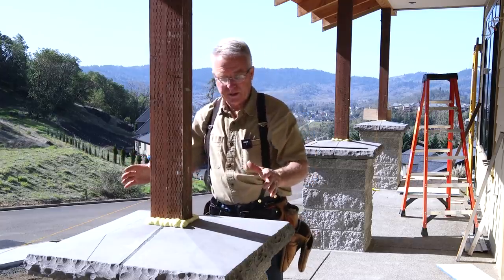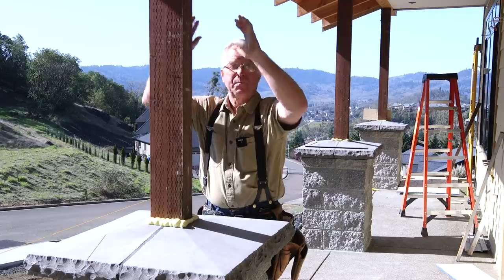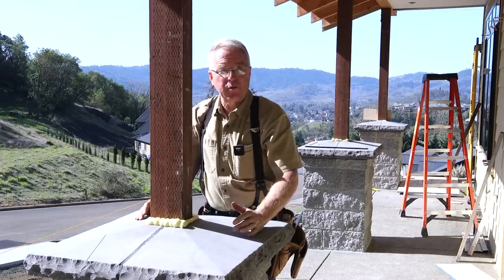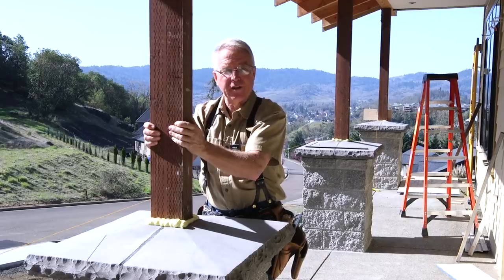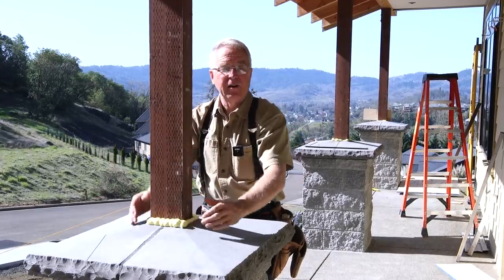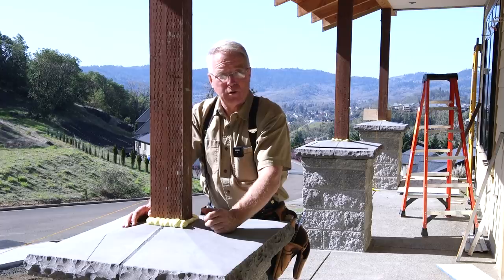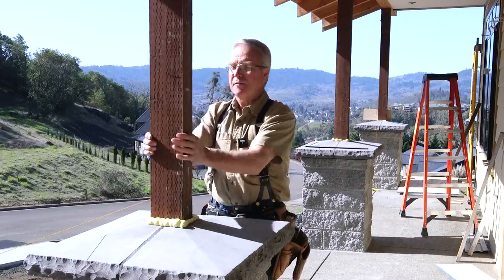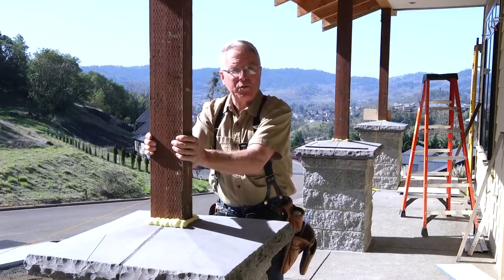I'm going to put some classic craftsman style tapered columns on top of these caps going up to the top, with a band at the top. Even though these things are going to look structural from the street, you and I will always know that this pressure treated 4x6 is doing the actual structural work. Everything I'm going to put around here is to make it look handsome, make it look sturdy, hold paint — but not doing any structural work. So what I'm putting on is lighter than if it was holding anything up, but sturdy enough to withstand kids attaching Christmas wreaths and such.